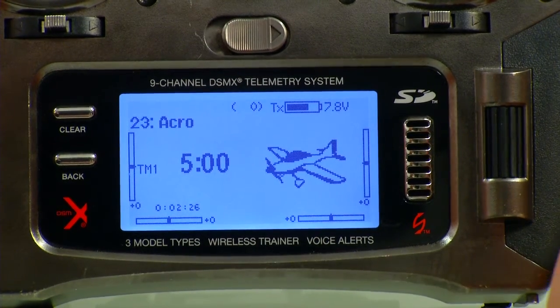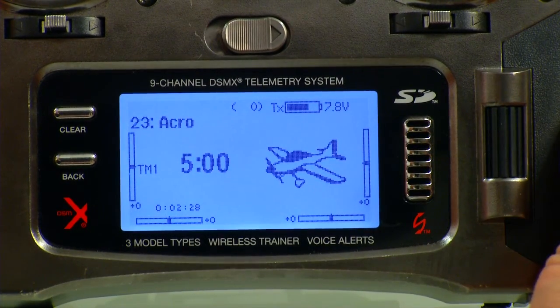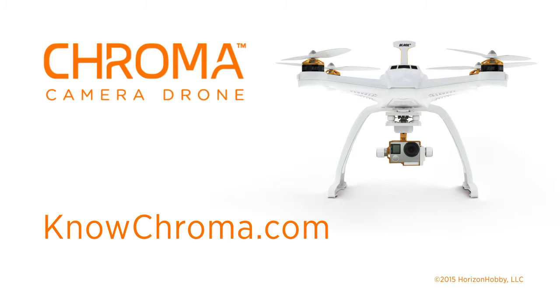Now you're all set. That's everything you need to do to set up your DX9 and DX18 radio. For the written setup guide for this radio and more, please visit NoChrono.com. We'll see you guys next time.